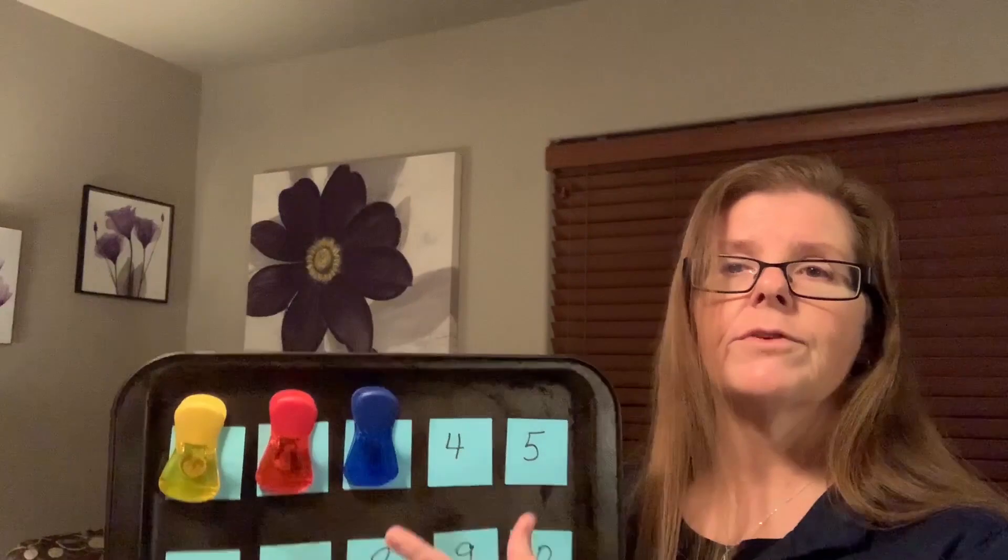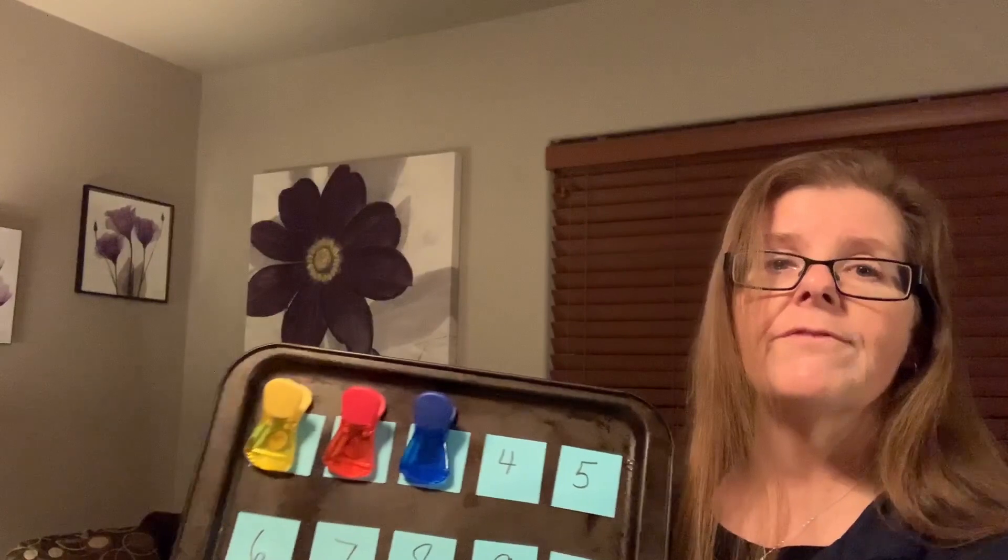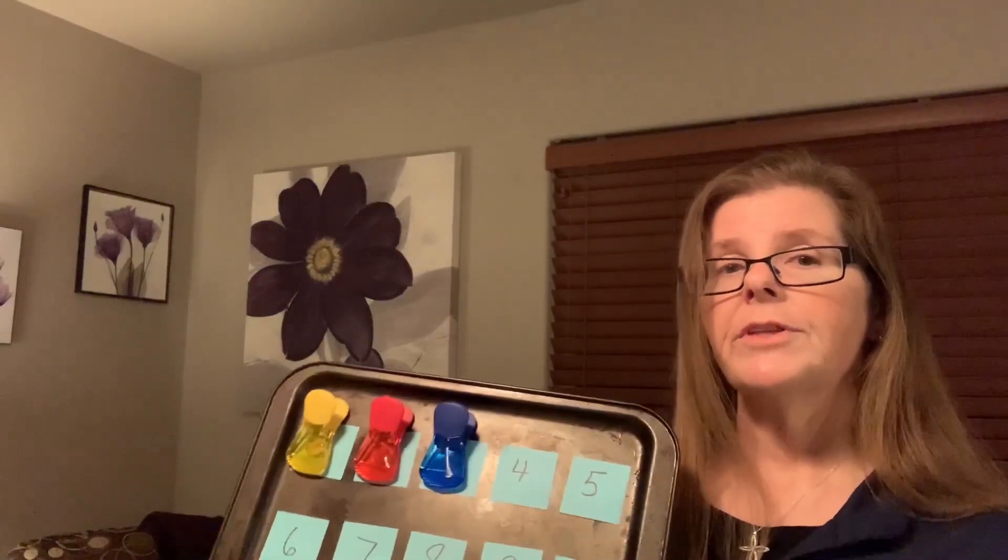If they like cars, just use cars for everything. You can learn math with cars — write numbers on stickers and turn every car into a race car. Now they're saying, 'Which car is going to win? Car number two or car number eight?' And now they're starting to identify numbers and putting it with something they're interested in, which would be the cars.